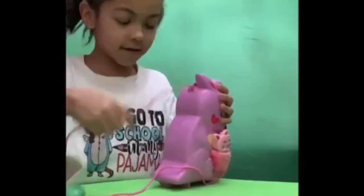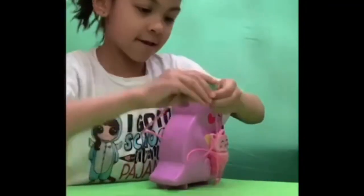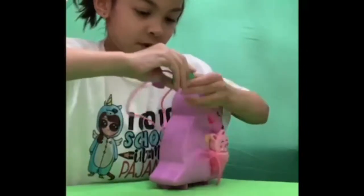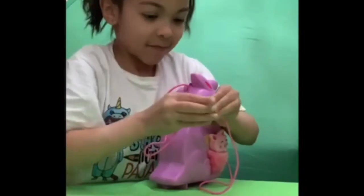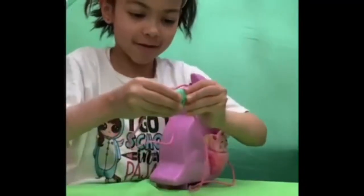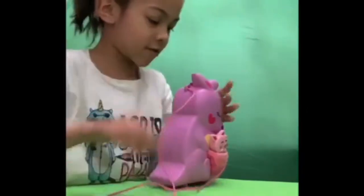It comes with a strap with a little heart that you can easily just pop off. You can wear it as a purse or just hold it with a strap.